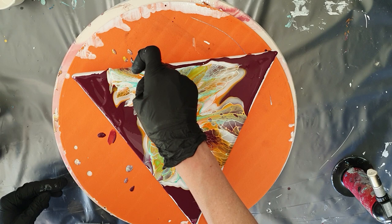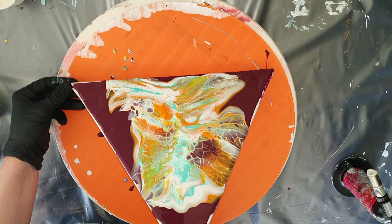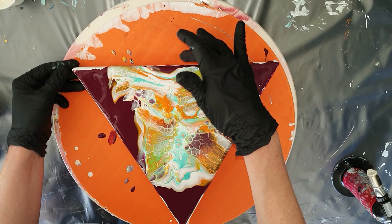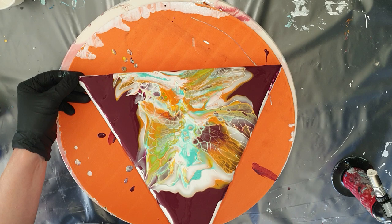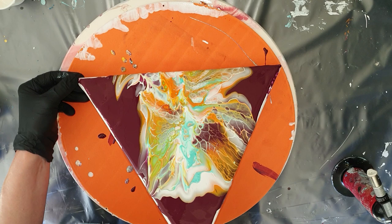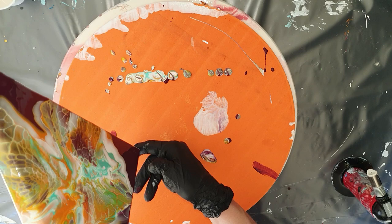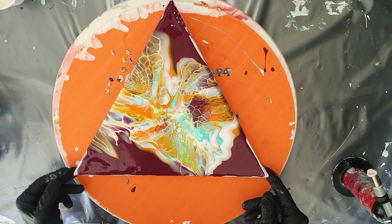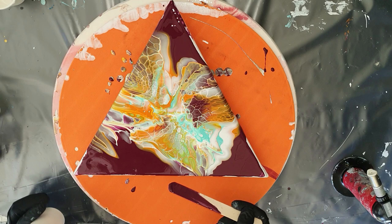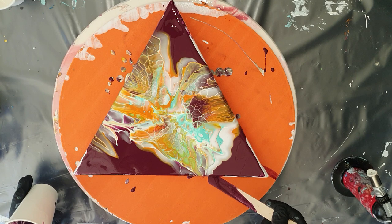Stretching that lacing. I'm using a triangle canvas and this canvas is 20 centimeters, so a little bit larger than the flower coasters I made. Letting it flow over the sides. And tilting it back to the center to stretch the lacing. I think it looks nice. Now I need to work on the sides because they need to be covered totally with this nice Burgundy color.